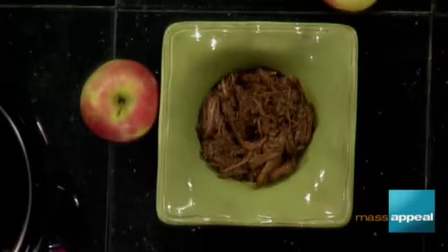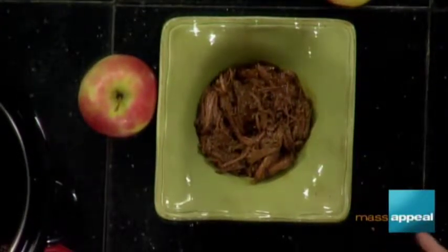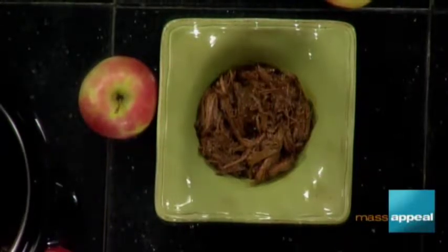Coming up later in the show, all dinners must have a good dessert. We're making my grandmother's chocolate cake because today was her birthday. Tinky, this looks amazing — I cannot wait to dive into this. We will have this delicious recipe for you right on our website at mymasappeal.com.